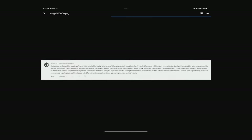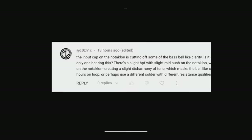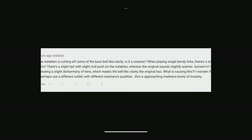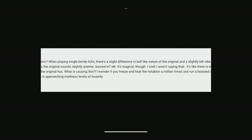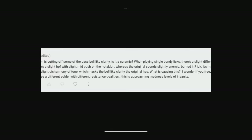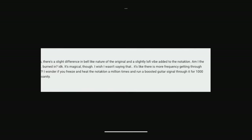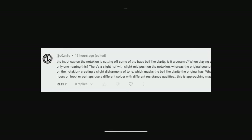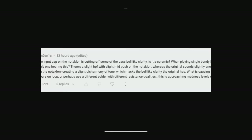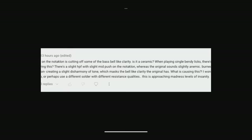So this is a really great comment — it's a little big, so I'm going to have to read it out. 'The input cap on the Nauticlon is cutting off some of the bass bell-like clarity. Is it ceramic? When playing single bendy licks, there's a slight difference in the bell-like nature of the original and a slightly lo-fi vibe added to the Nauticlon. There's a slight HPF with a slight mid-push on the Nauticlon, whereas the original sounds slightly anemic, burned in. It's magical though. It's like there's more frequency getting through on the Nauticlon, creating a slight disharmony of tone which masks the bell-like clarity the original has. What is causing this? I wonder if you freeze and heat the Nauticlon a million times and run a boosted guitar signal through it for 1,000 hours on loop, or perhaps use a different solder with different resistance qualities. This is approaching madness levels of insanity.'